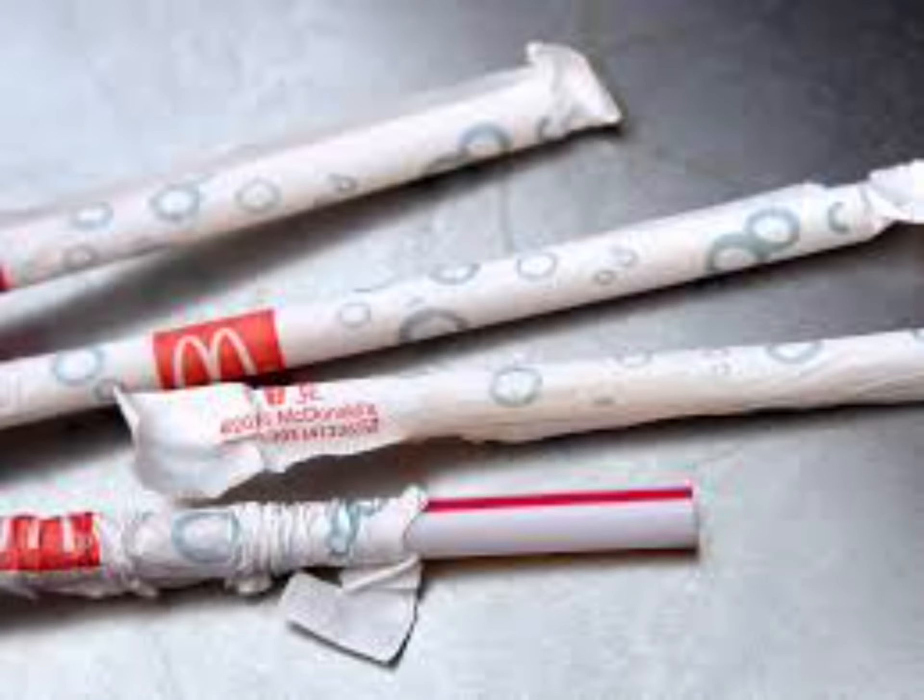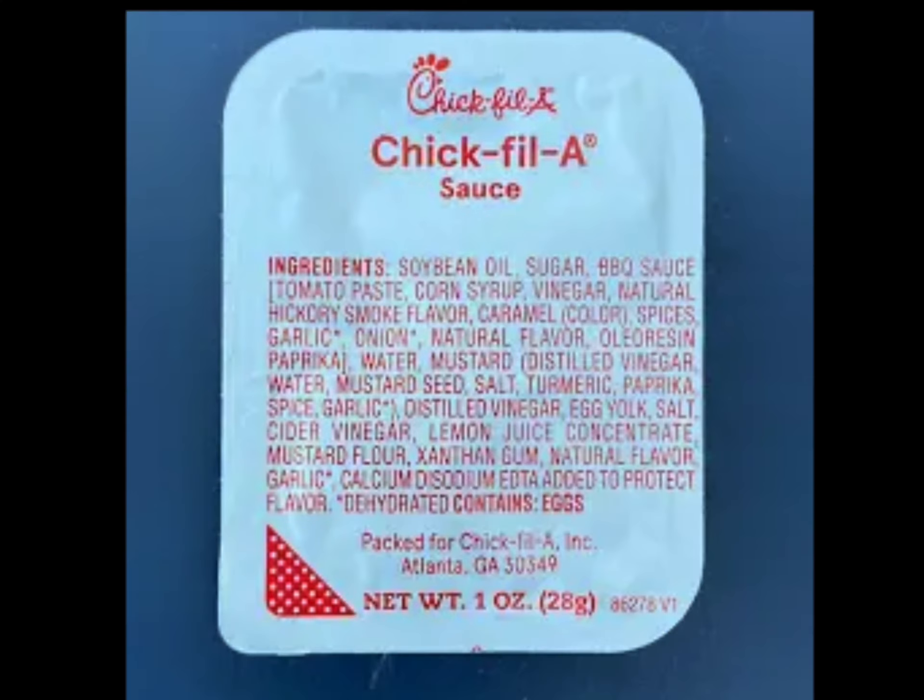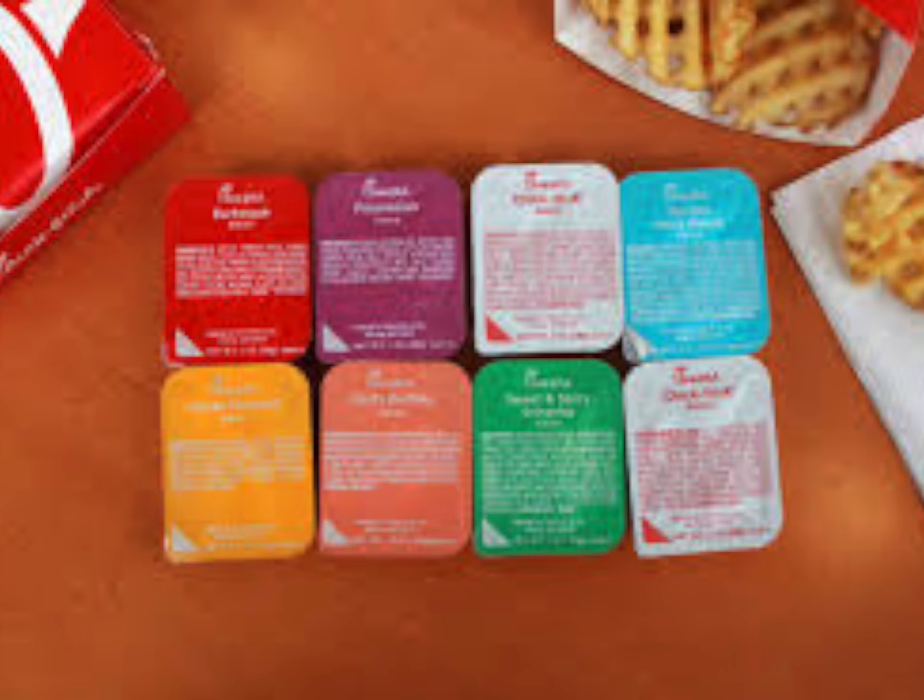I also like to keep some extra supplies in my car in case the restaurant forgets them, like straws and various different sauces from restaurants like Chick-fil-A or McDonald's.